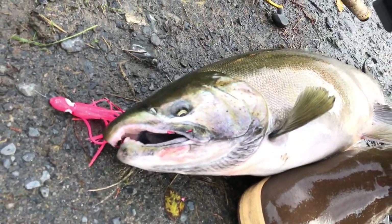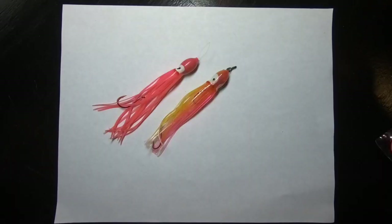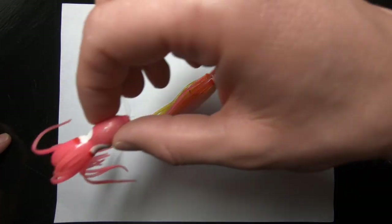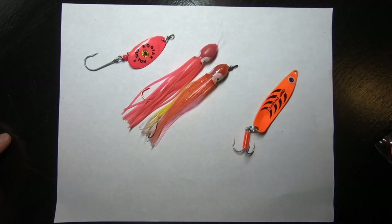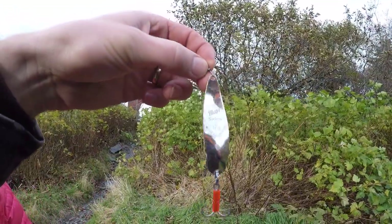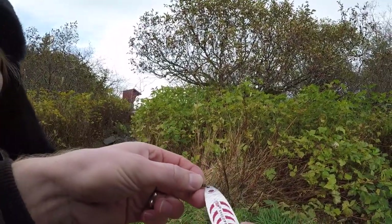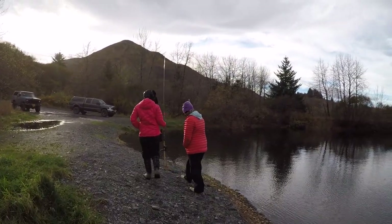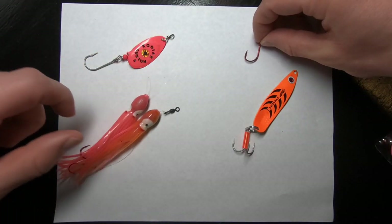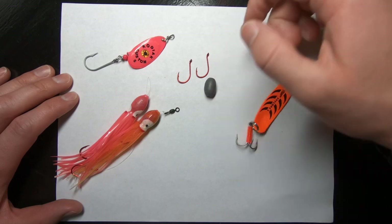For the most part what I've found is that coho fishing is all about being low and slow with your lure presentation. This is a Yamagatsu octopus hook. I believe these are size 2 and I like using red. The egg weight — they seem to work out great.